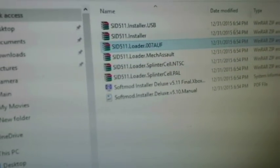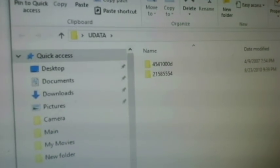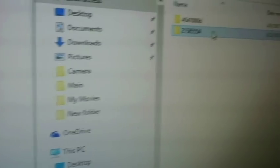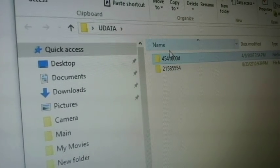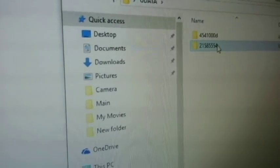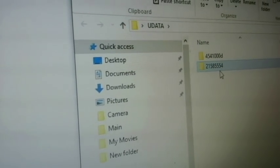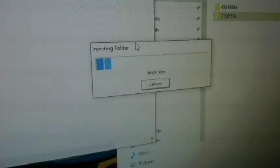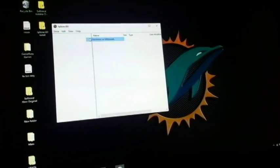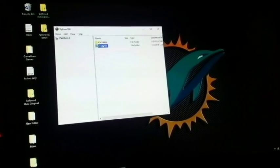With that done, it's going to give you a file called Udata with the extracted files in it. It's going to pop up two folders — the bottom one is the SID Installer and the top one is the game. I'm going to do the game first: just drag and drop it onto the partition. This one is going to take anywhere from five to ten minutes. Then drop the SID Installer onto the partition as well. To verify your files are on there, go ahead and close, then go back to Open, Hard Drive, and Memory Card. And there you go — you can see both of them are on the flash drive.